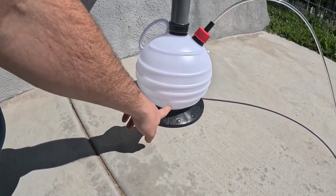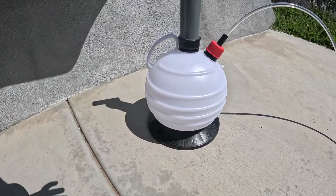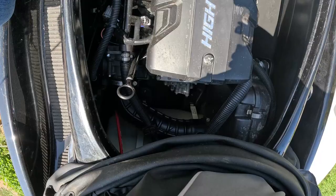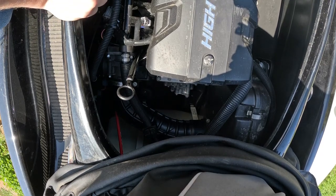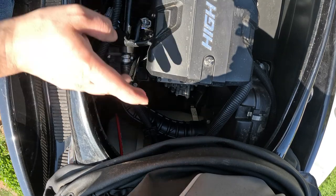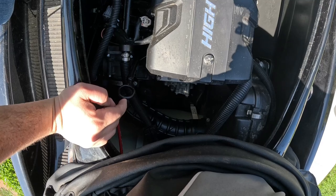I believe each one of these containers is a quart, and I'll show you how much oil you've taken out. I've run the engine for five minutes with the water supply hooked up — that gets your oil nice and warm, and if it's been sitting a while it'll loosen up some of the sludge and get everything filtered through.